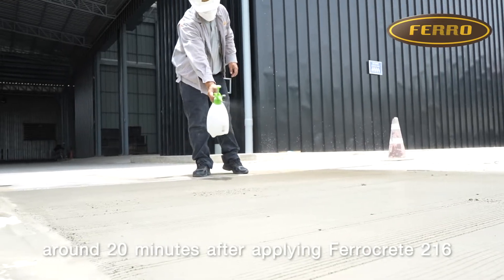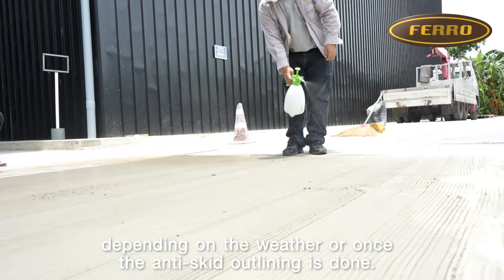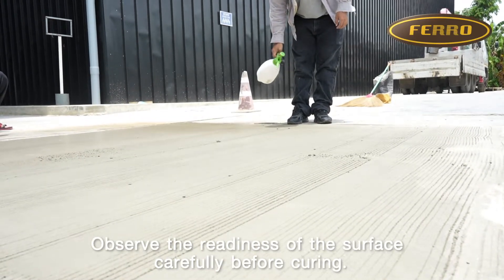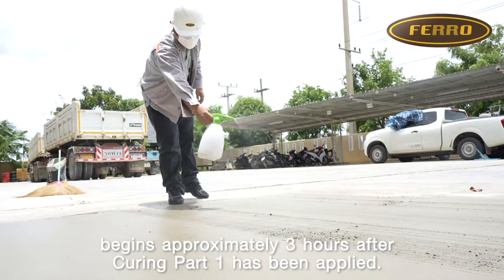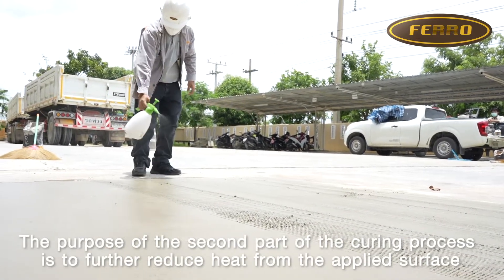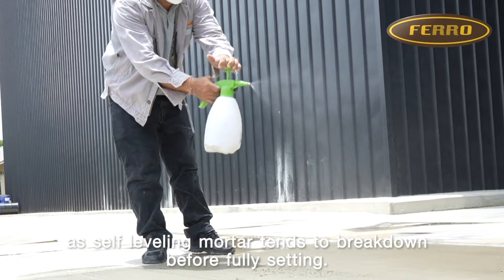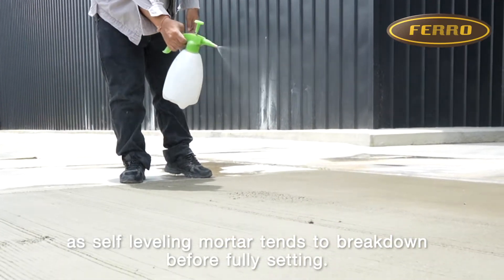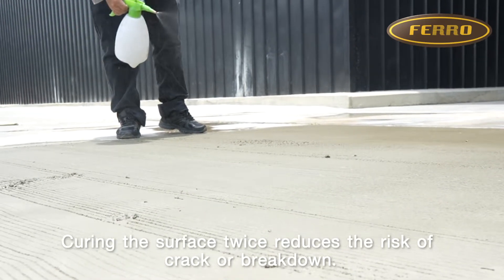Curing Part 1: Apply around 20 minutes after applying FurrowCrete 216, depending on the weather, or once the anti-skid outlining is done. Observe the readiness of the surface carefully before curing. Curing Part 2: Begin approximately 3 hours after Curing Part 1 has been applied. The purpose of the second curing is to further reduce heat from the applied surface, as a self-leveling mortar tends to break down before fully setting. Curing the surface twice reduces the risk of crack or breakdown.